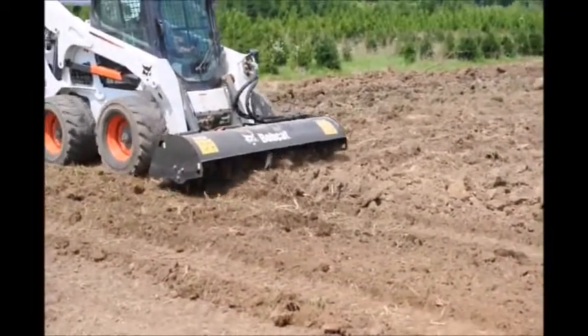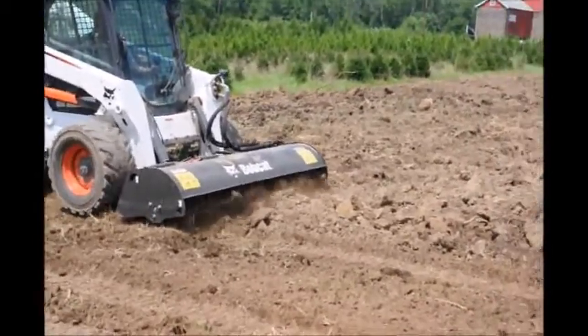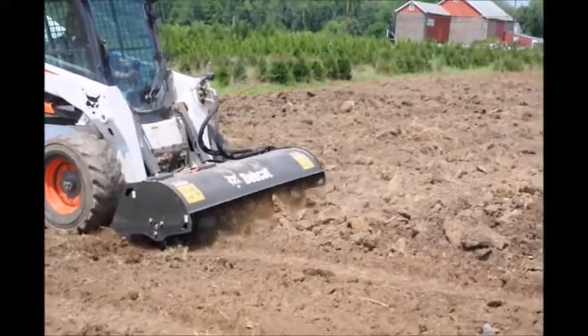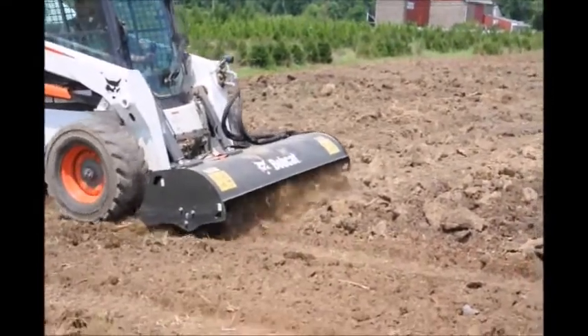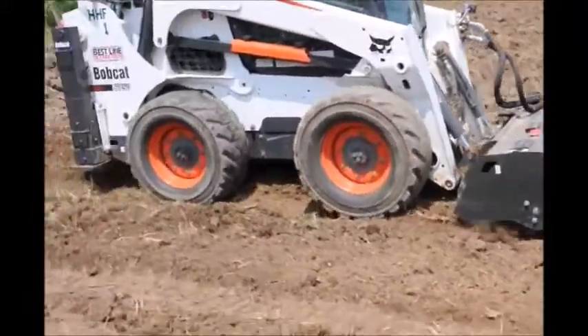We like to till our soil with the bobcat rototiller on our bobcats. Sometimes it takes two or three passes. It's a little bit slow, but it does an excellent job when we're finished.